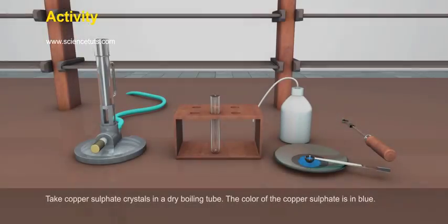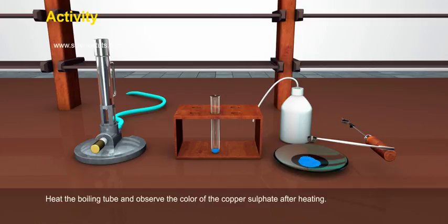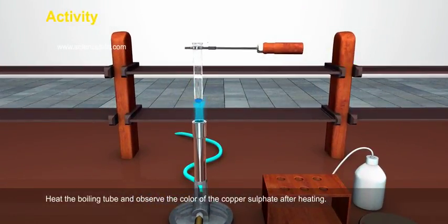Activity: Take copper sulphate crystals in a dry boiling tube. The colour of the copper sulphate is blue. Heat the boiling tube and observe the colour of the copper sulphate after heating.